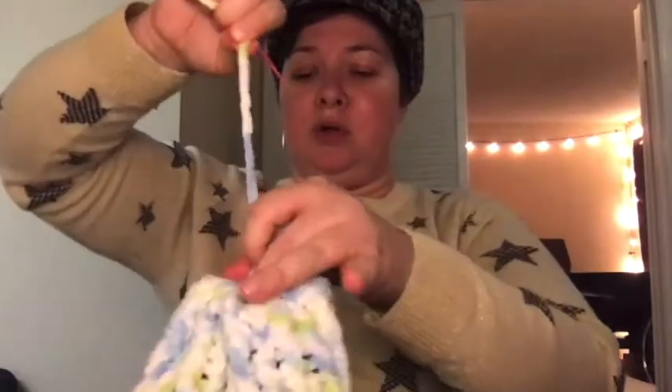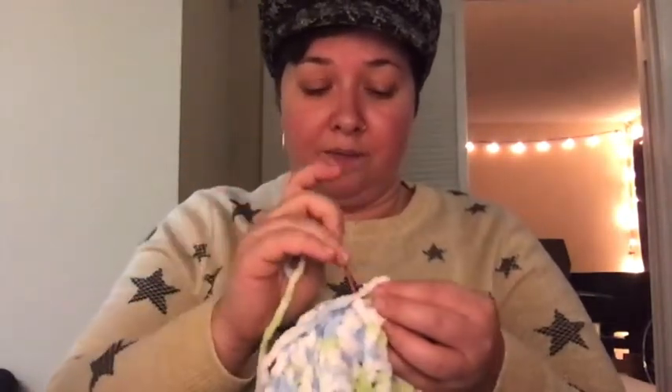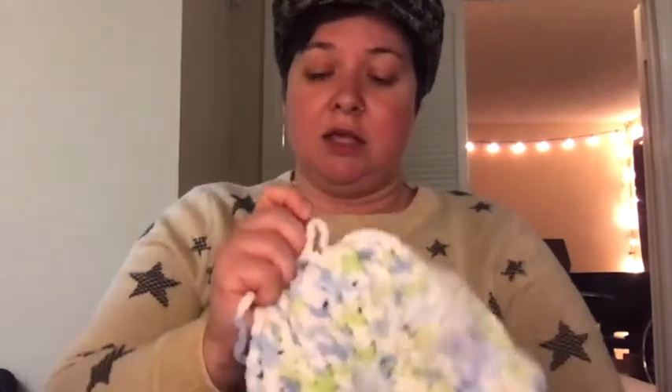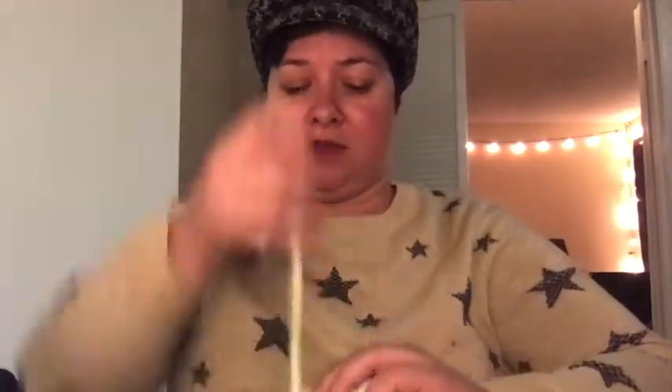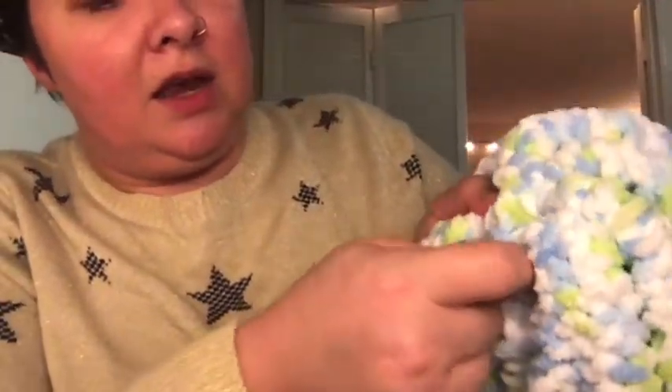All you're going to do is pull, pull, pull, pull, pull until that hole is completely closed. Then what you're going to do is take that same needle and just start threading it in and out of this part of your hat. You just want to make sure it is not going to come undone — in, out, in — just pulling it through.